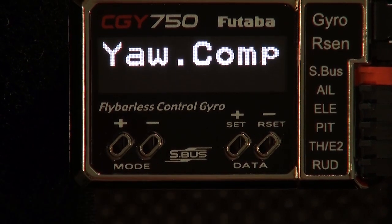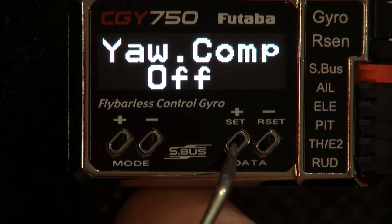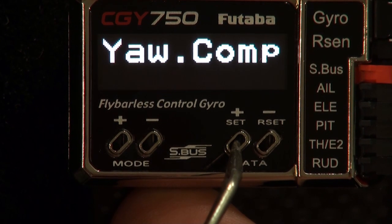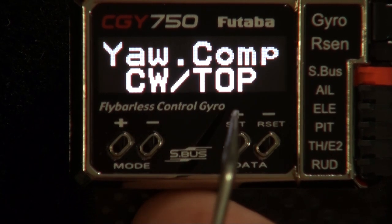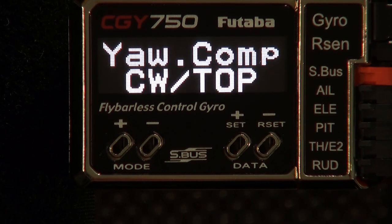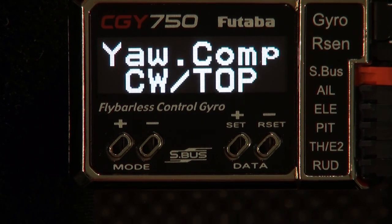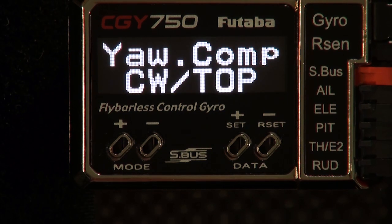Next we're going to go to yaw compensation. The default is off — you want to turn that on and then set the direction. Most of us are going to want to use clockwise top, which is the default, but be sure you check that. You can then turn that off or leave it on. It simply anticipates the need for power when you do a right pirouette.